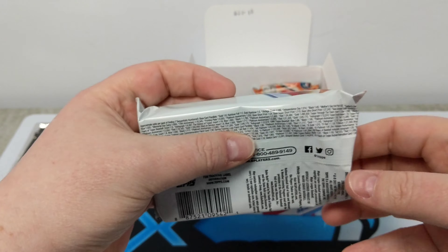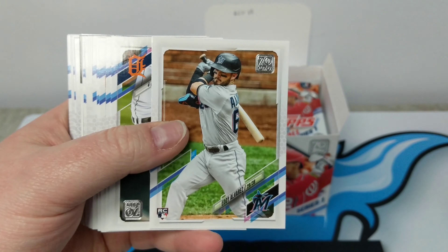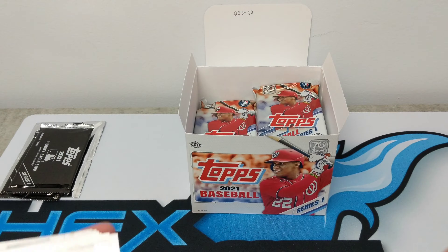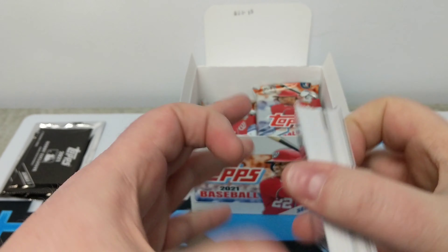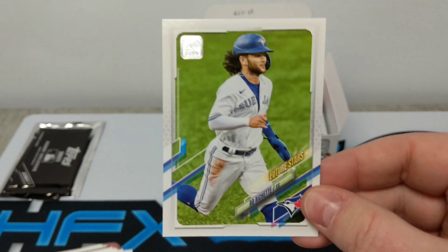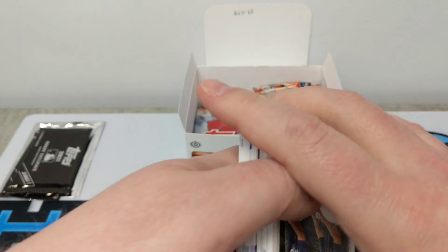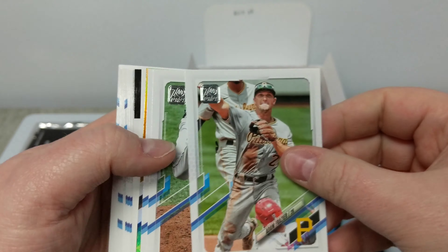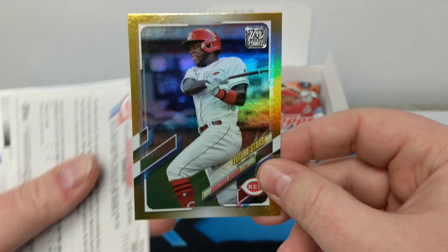We have eight packs left. We'll go a little bit faster, just flipping through the rookies and the colored parallels. All the rookies are at the front of this pack: Casey Mize — another really solid rookie, the Tigers actually have a nice little young pitching staff. Sixto Sanchez rookie as well. Bo Bichette Future Stars. Looks like we have another gold.